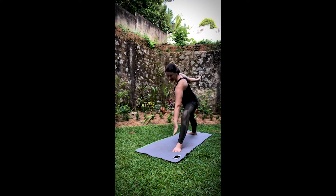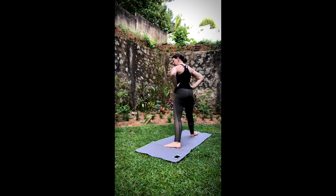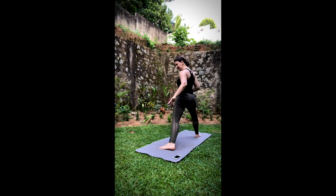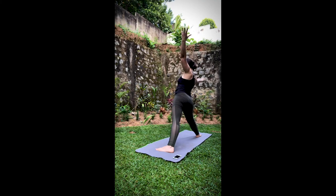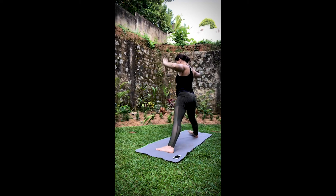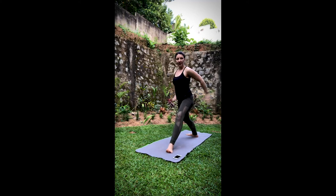On your inhale, soften the right knee. Come all the way back up to warrior two. Exhale, straighten the legs — switch to the other side. Warrior two on the other side. Adjust the feet as you move. Inhale, straighten the leg, arms come up. Exhale, triangle pulse. Inhale, bring it back up. Exhale, warrior two. Inhale, through neutral. Step up to the top of the mat.